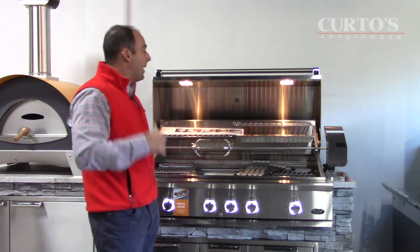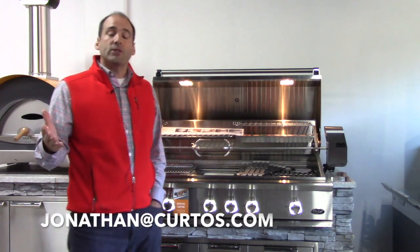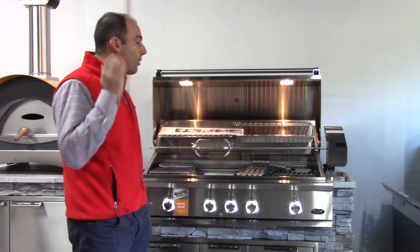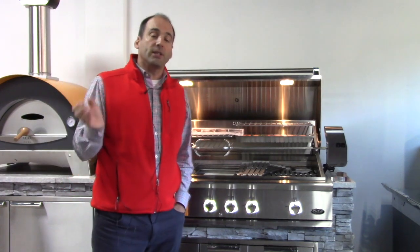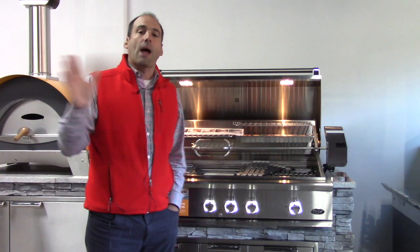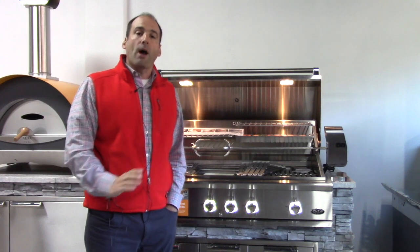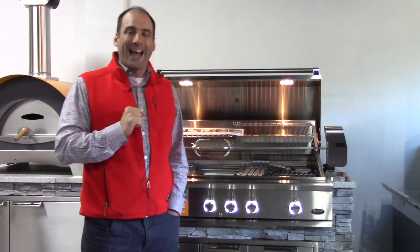Thank you again for your business. If you have any friends interested in DCS or other grills and appliances, please send them to us and we'll take care of them. I hope everybody who purchased this year is cooking on your DCS this fall and winter — honestly, to me that is the best time to be outside grilling because I can't stand mosquitoes and humidity. Happy Thanksgiving to everybody, and any questions, reach me at jonathan@curtos.com. Thanks.